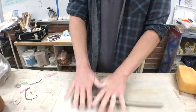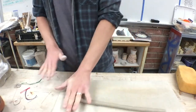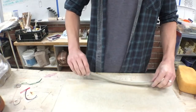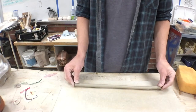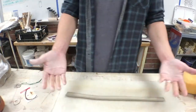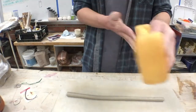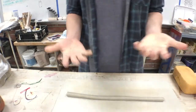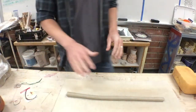Cut the coil in half — it was really long and you can make two with it. That's a pretty good coil; I've been doing this a while. You guys are beginners so you might struggle — just keep going, keep trying. It takes practice and nobody's good on the very first try.